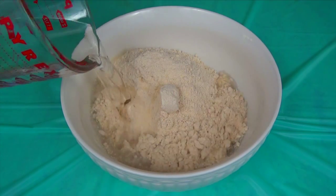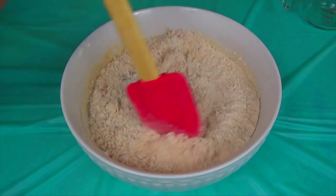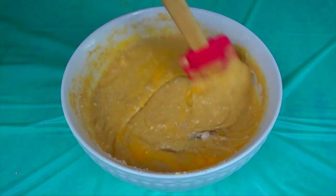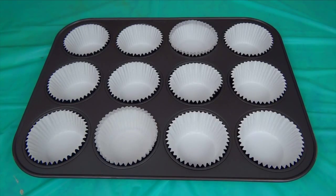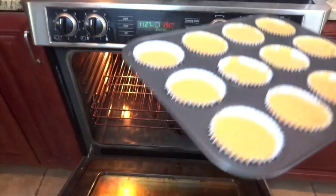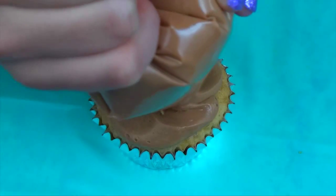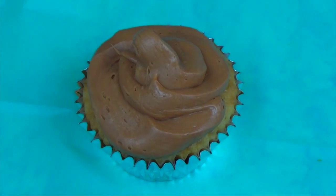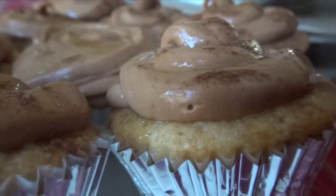And the first thing I do for this cupcake, just like all the other ones I made, is make the batter. Then I filled the cupcake liners and popped them in the oven. Then I just frosted this cupcake using an apple frosting — I forgot to film it — but I topped it off with some caramel.